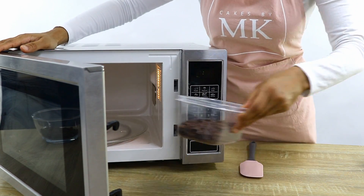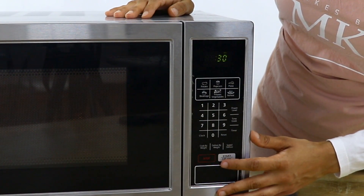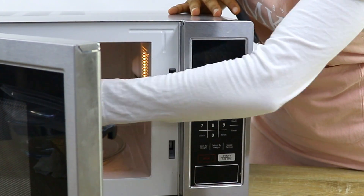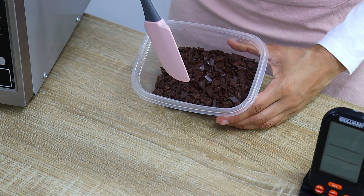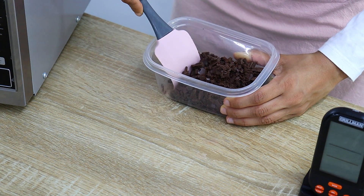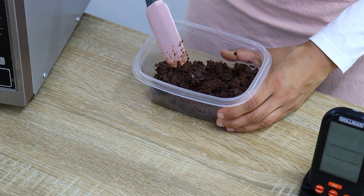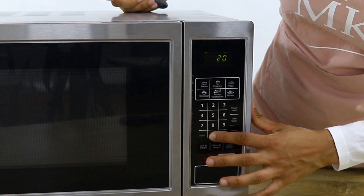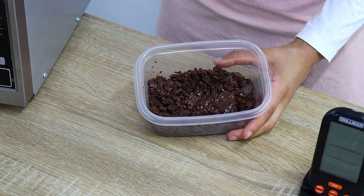When using a microwave to temper chocolate, you want to keep the temperature below 90°F, so you want to melt the chocolate really gently. I'm starting off with 30 seconds, then giving it a mix and putting it back for another 20 seconds. Keep reducing the amount of time the more your chocolate starts to melt, and keep mixing throughout the process.